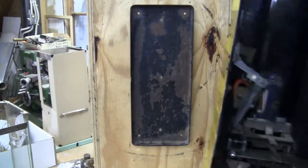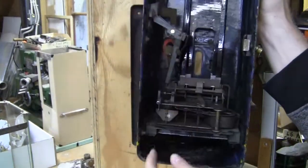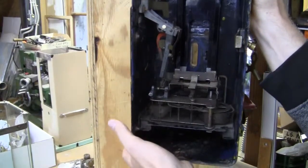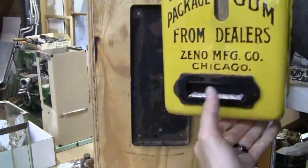Easy operation of the machine: put a penny in, drops down the chute, drops into this little holder right there, weight goes up, drops a piece of gum, and locks up again. There's your piece of gum.